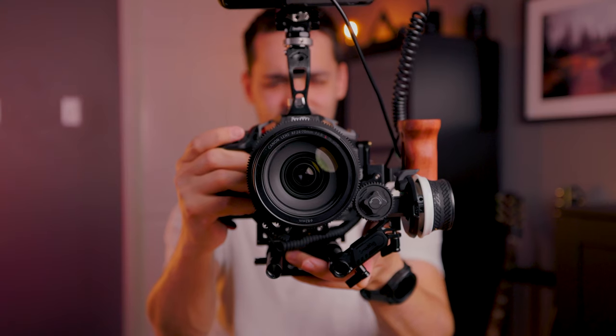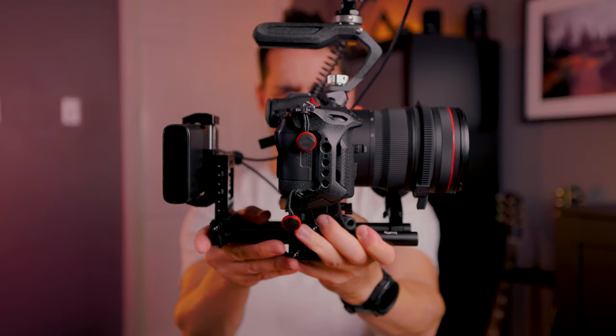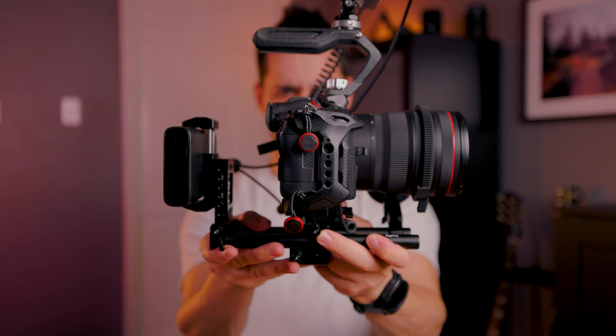Compared to cinema cameras, DSLR and mirrorless cameras can be very light, which is often why you get really shaky footage if you're just hand holding. But as soon as you rig it up — add a handle, a battery, a monitor — the whole rig is a lot more hefty and it's easier to get that cinematic look to your footage.